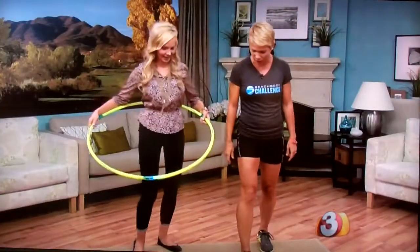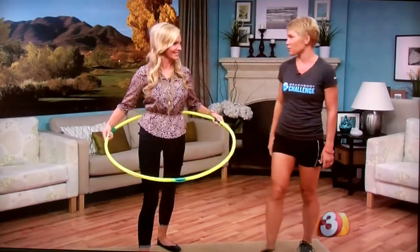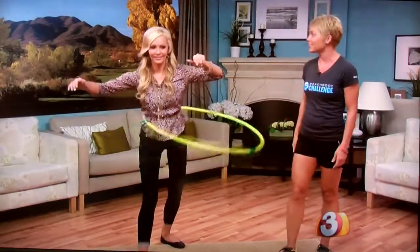Now stagger your feet — one front, one back. This time when you hula, you're going to go front and back. You're going to feel that you're using different muscles. Focus on going front and back. Do you notice the difference?